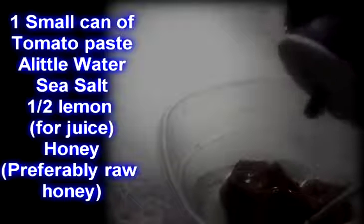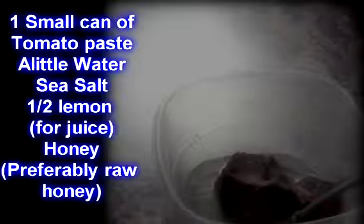Now I'm going to show you how to quickly put together a homemade ketchup. As you can see, what I have here is tomato paste — straight from Walmart, a small can. It only has tomato pulp in it. To loosen this up, I'm just going to add a little bit of water, then a little sea salt, and then some lemon juice from half a lemon.